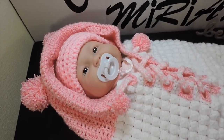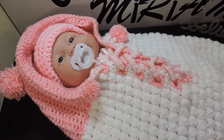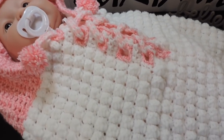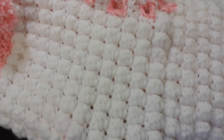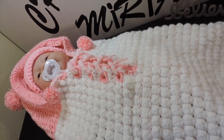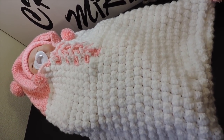Hello everyone, thank you for joining me in a new tutorial. In this video I'm gonna make this beautiful sleep bag for babies with this beautiful stitch box of beads. I hope you guys enjoy — don't forget to subscribe, give me some likes, and let's get started with the materials.